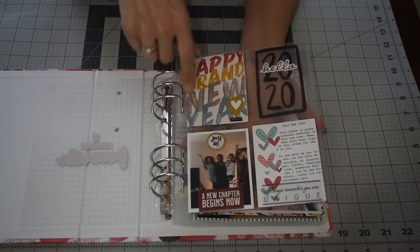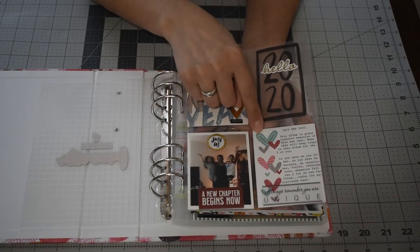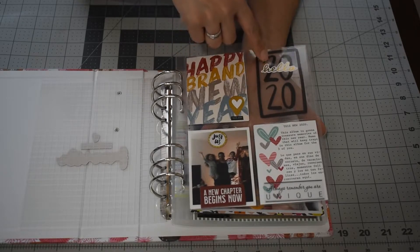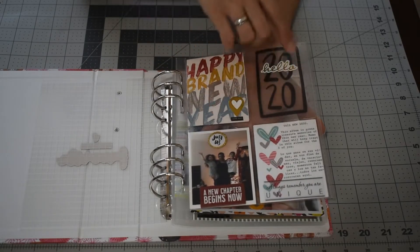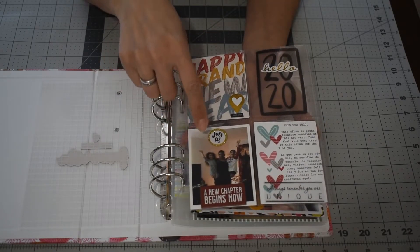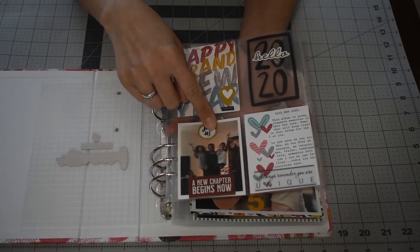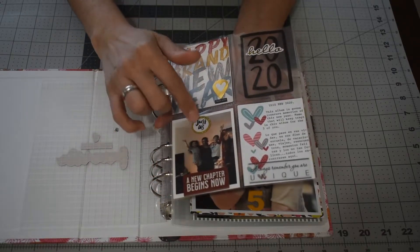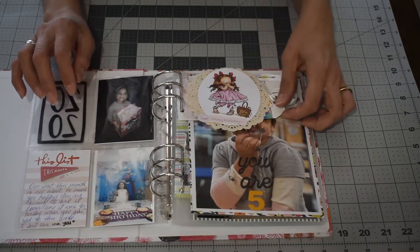This card here is from that kit, and this one is from the L Studio January kit. This is a digital from Ali and I just printed it on an acetate transparency sheet and cut it to fit this 3x4 pocket. This is the last picture I took of my children together in December — it says 'just us and then a new chapter begins.' These two chipboards I believe are from Ali.